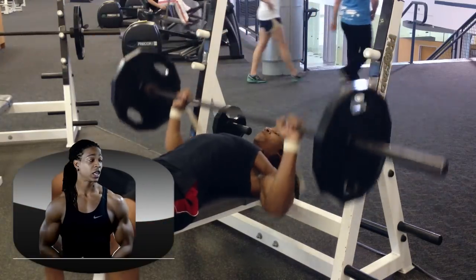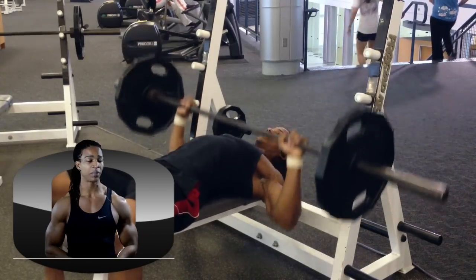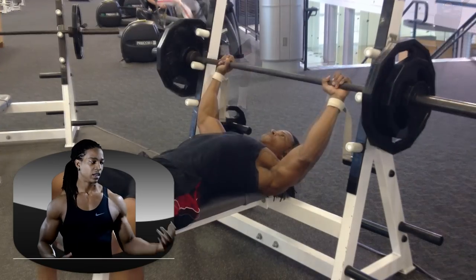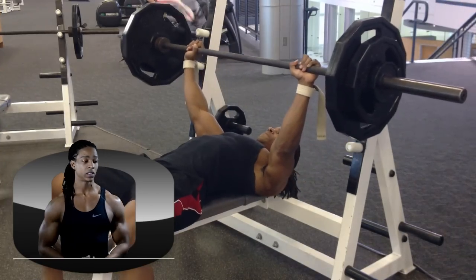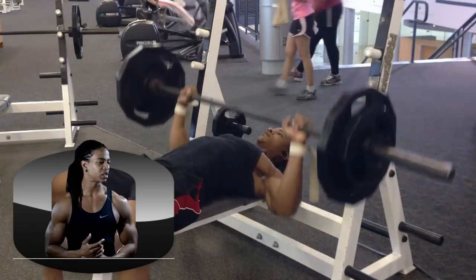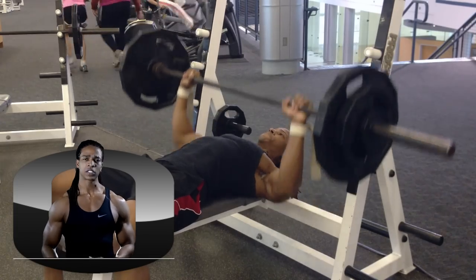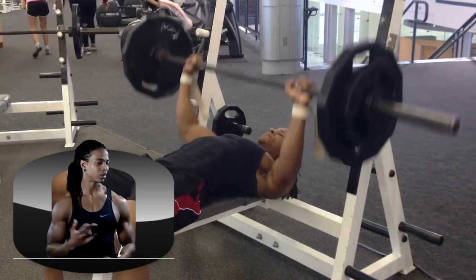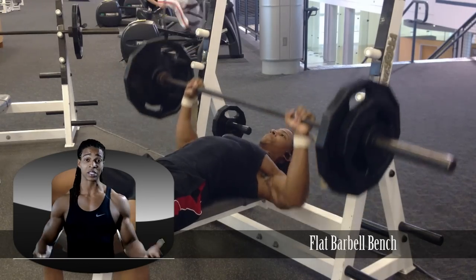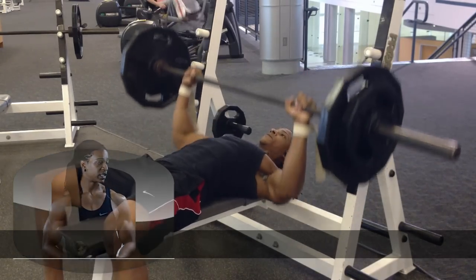Next up is flat bench. Since it's a main lift, I like to get a quick warm-up in — nothing more than 10 reps — and then I jump into 5 sets of 12. Right here I'm doing 190. This was my first week moving up to 190. I started off strong — first 3 sets I did 12 — but then on those last 2 sets I failed miserably. Being on a cut, I'm just glad I'm still kind of moving up in weight on these pressing exercises.